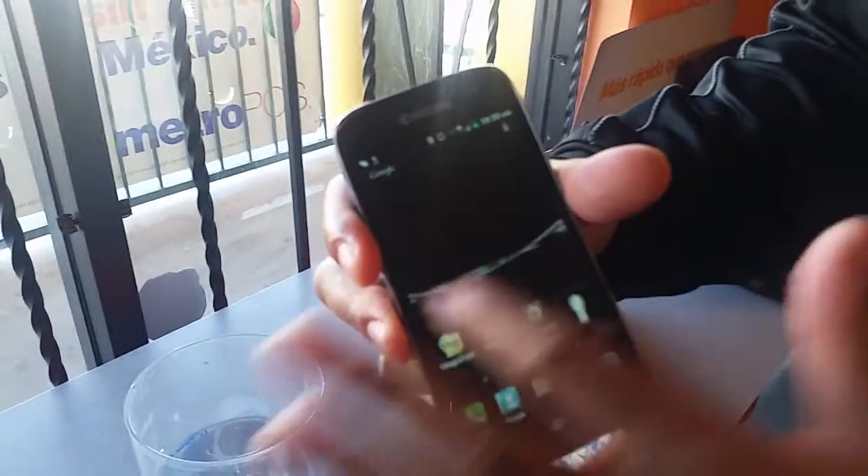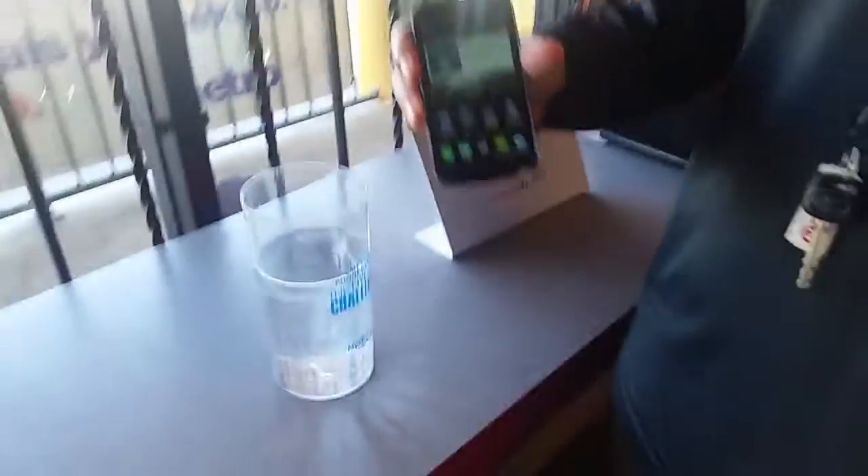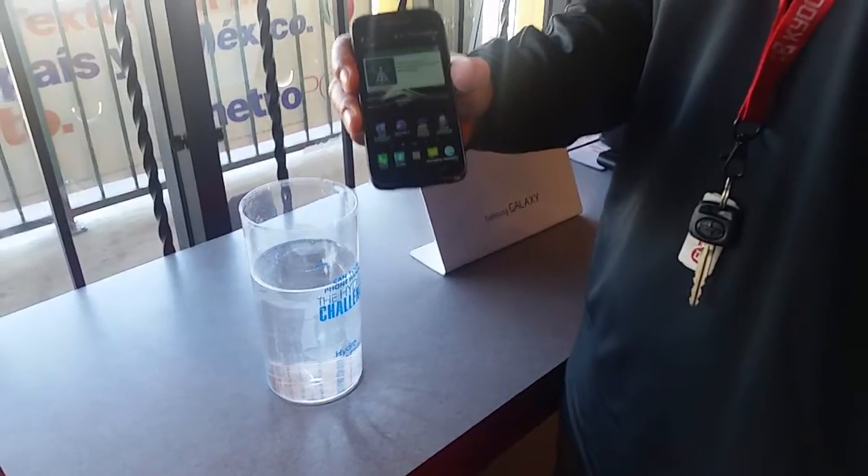There you go. Still functioning, everything's still working. There you go guys, that's the Hydro Life from Metro PCS. Thank you for watching, don't forget to subscribe and comment below.